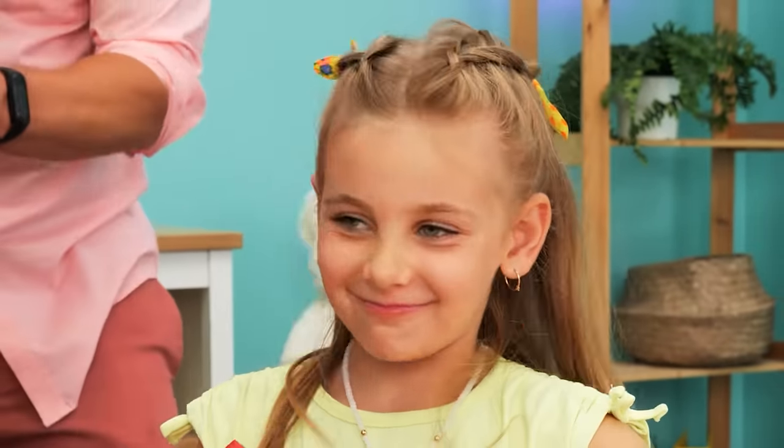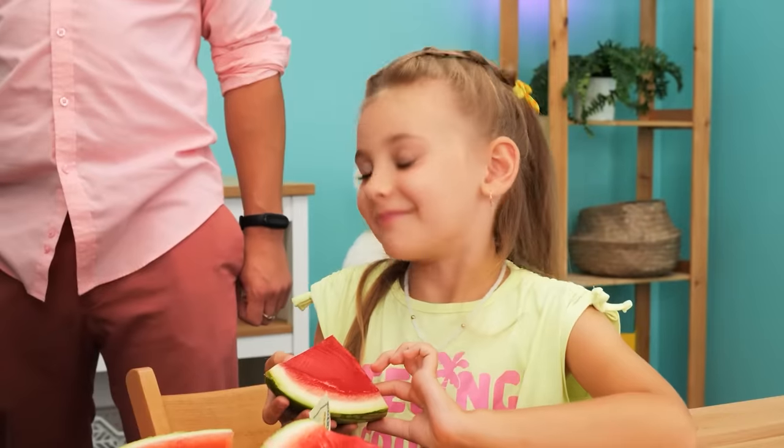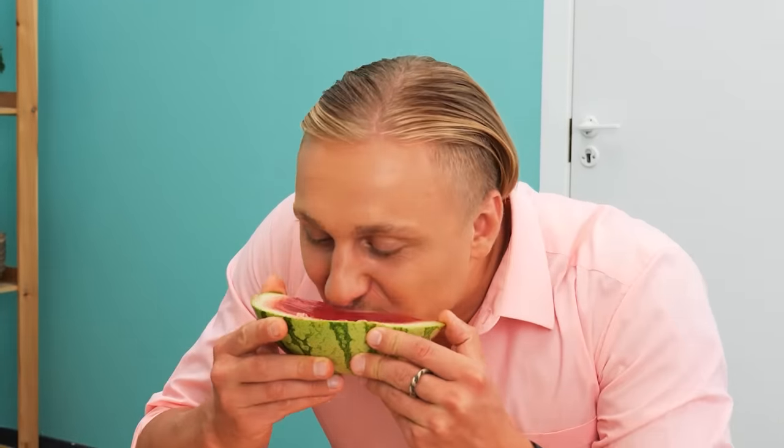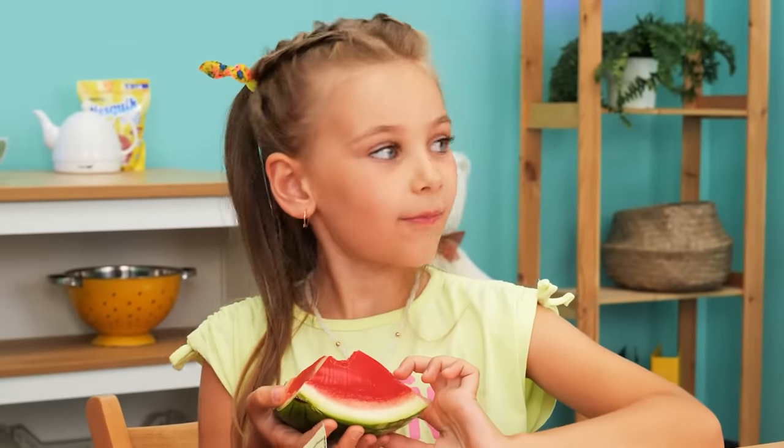Oh! Can I have some? No, dear! No! I'll pay! Okay! Thanks! Yummy! Yummy!